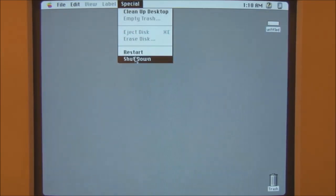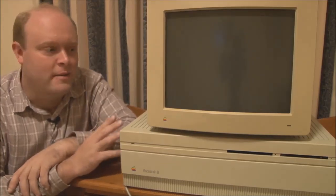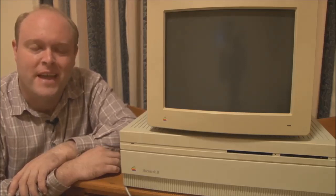At this point let's shut the Macintosh 2 down. Of course, supporting soft power, it will also power itself off automatically when you choose Shut Down. Notice how long the hard drive takes to spin down — still spinning, still going, still going, still spinning — and it just stopped. So that was the demonstration of the Macintosh 2 from 1987. I hope you enjoyed the video and thank you for watching.